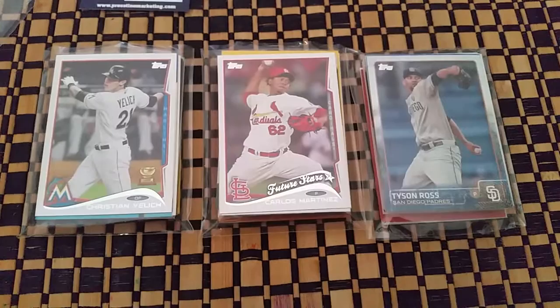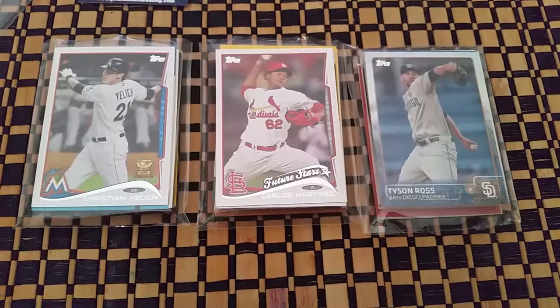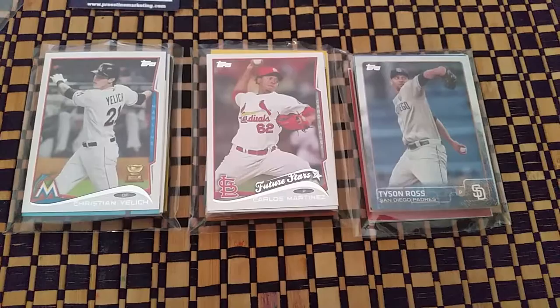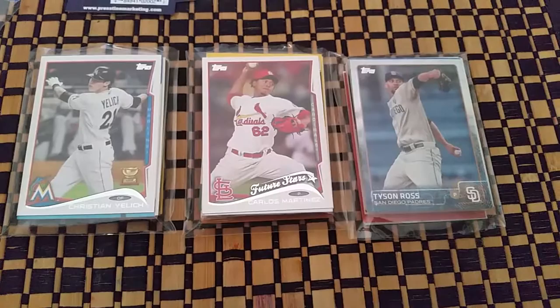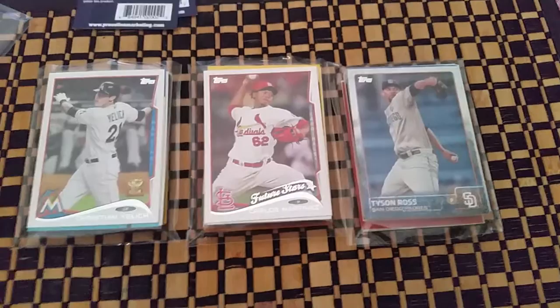I have three more packs to open. I won't do it on this video just so that I don't make the video too long for everybody. I'll go through these packs, pull out anything I think might be worth something, and then show you guys. See if anybody leaves any comments on anything good. If you like the video please like it, you can always subscribe — I'm starting to put up more and more videos relating to cards. Please leave any comments, questions, or statements. I'm pretty good about getting back to those as quickly as I can.